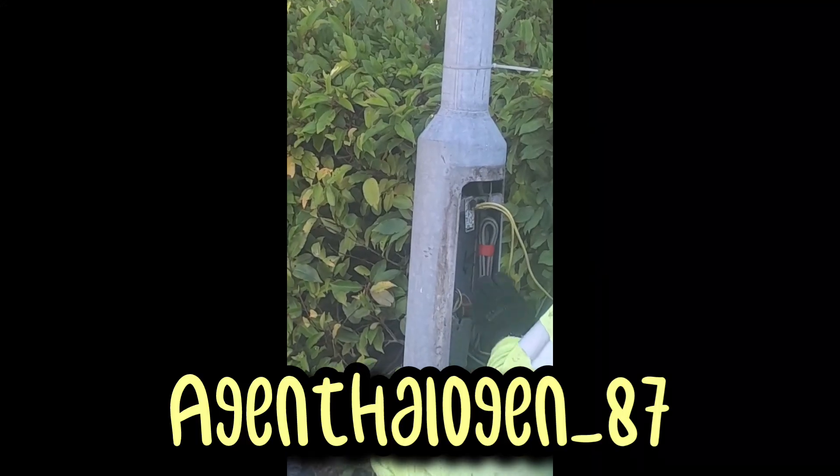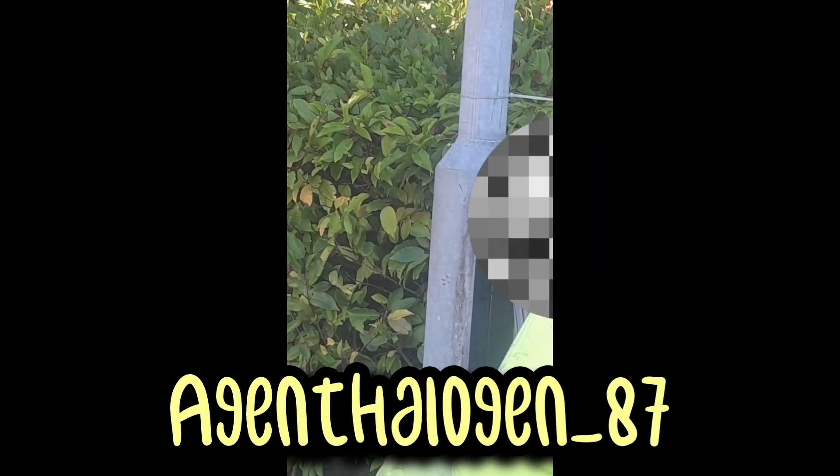That there would be the old gear that was just removed. Looks like it's in great shape for its age. The gear consists of a Philips BSX-90 ballast, a 10-microfarad capacitor, and an SX-76 igniter. Credit to Agent Halogen87 for pictures of a similar gear.